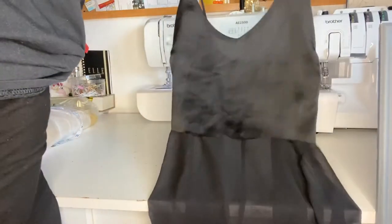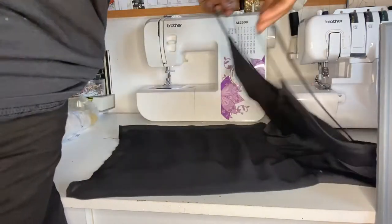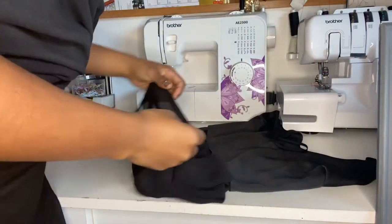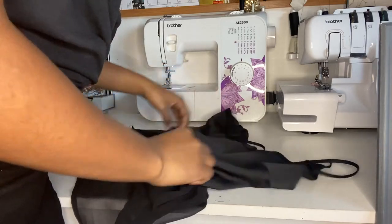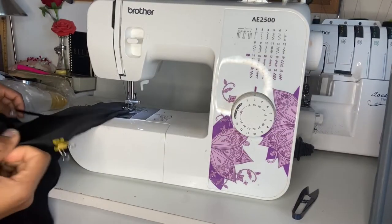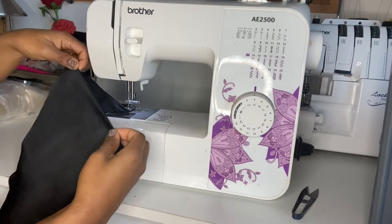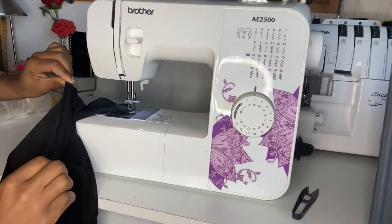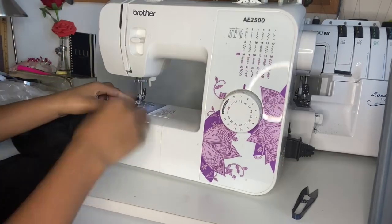I wanted to create a two-in-one style with the mesh and a piece of the top, but it just didn't fit the way I wanted. To finish the edge, I've already serged it — I'm just gonna fold it in once and give it a single stitch. Another way is to fold it in twice and do the same single stitch.